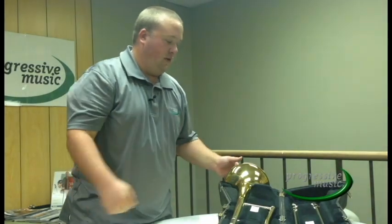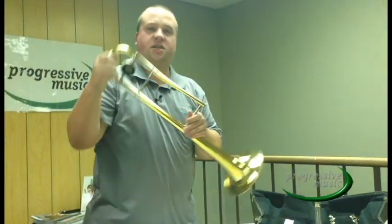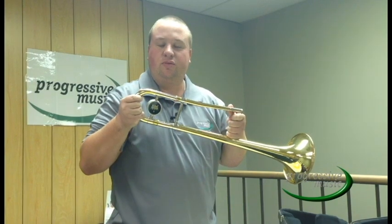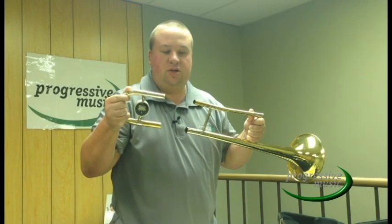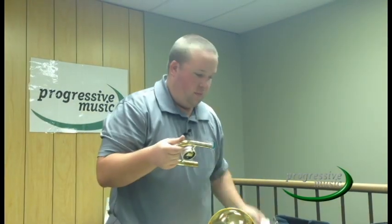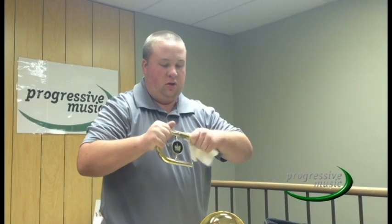We are now going to go over the daily maintenance and cleaning of your trombone. First, the bell section. The bell section has what is called a tuning slide. The tuning slide should be able to move freely. If the tuning slide does not move freely, you need to remove it, clean it, and re-lubricate. Simply pull the tuning slide out, even on both sides. Have a paper towel handy — you are going to wipe off each of the inner slide tubes, removing all dirt and grit that has developed on the slide.